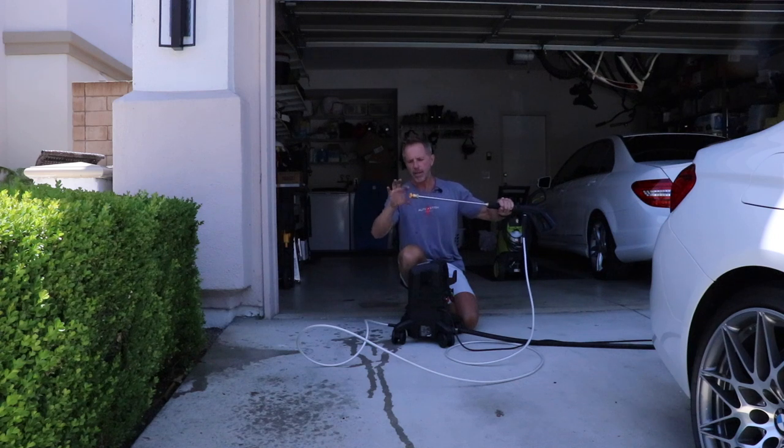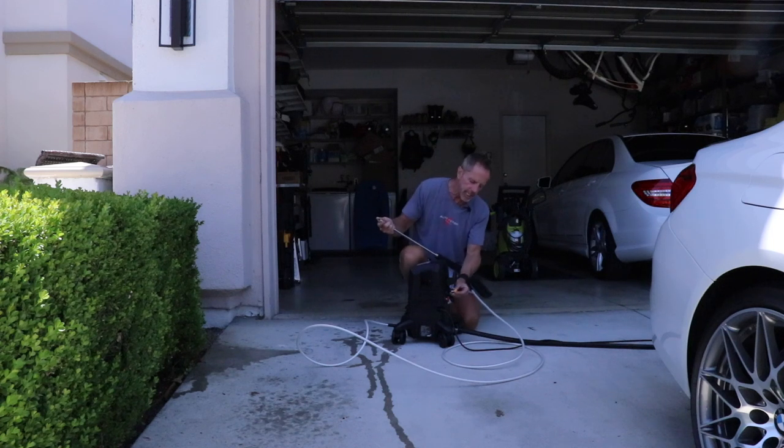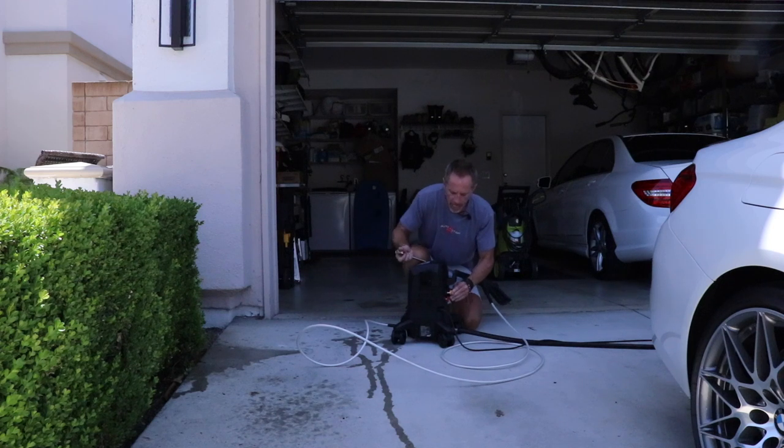The tighter that fan pattern is, the more intense the pressure and velocity is going to be — so therefore you're going to have to apply increasingly more caution the more narrow that fan tip goes. The 15-degree is kind of a good winning balance. I personally fluctuate between the 25 and the 15.